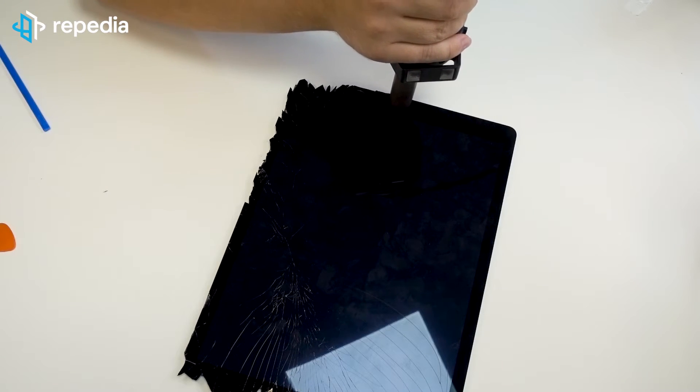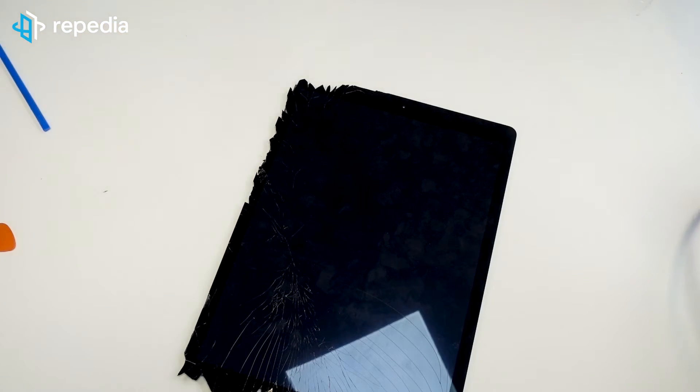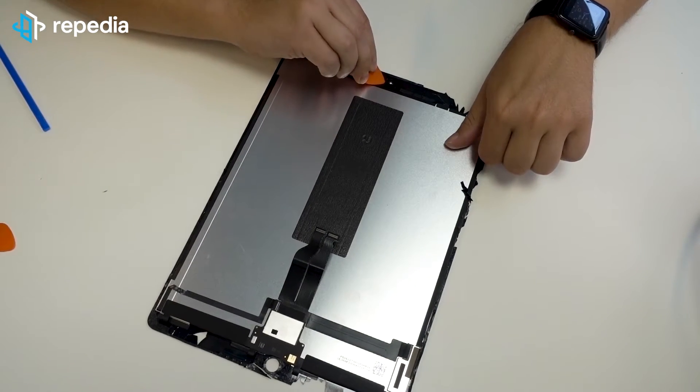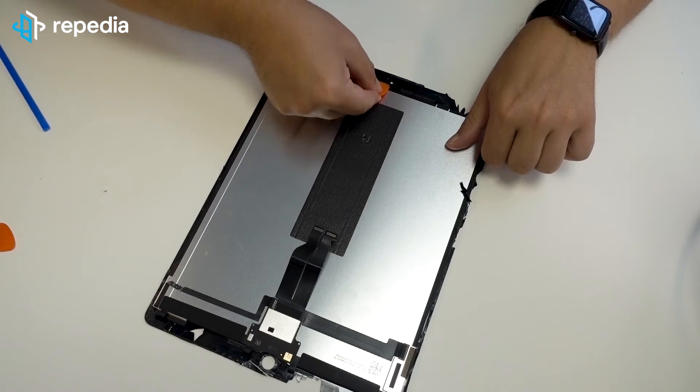Now, also heat the plastic covering of the front camera opening slightly from the front side of the screen and remove it with a tweezer, because it must also be transferred to the new screen.